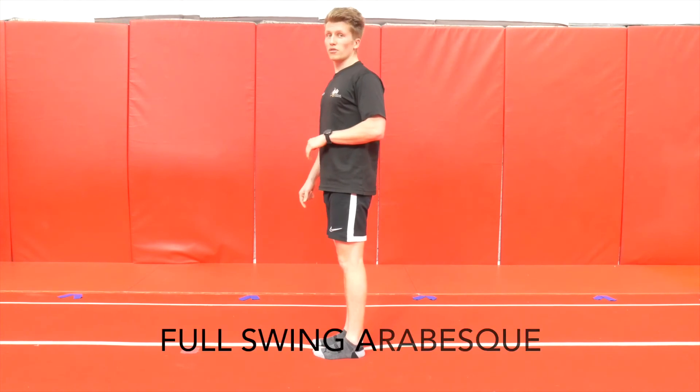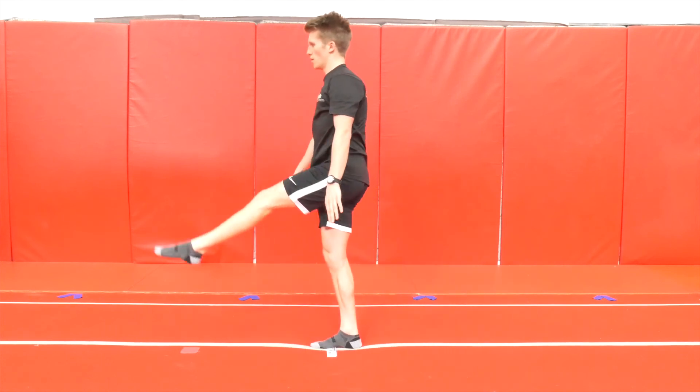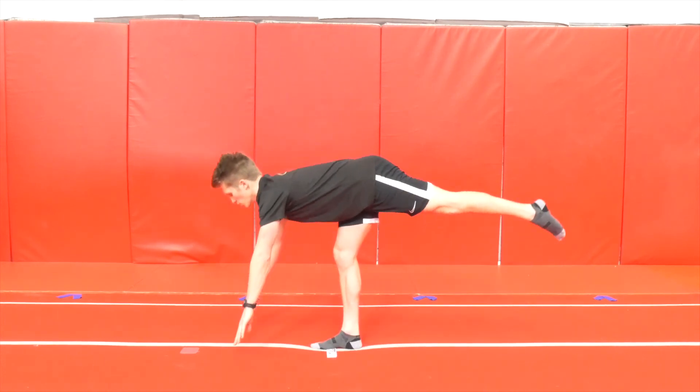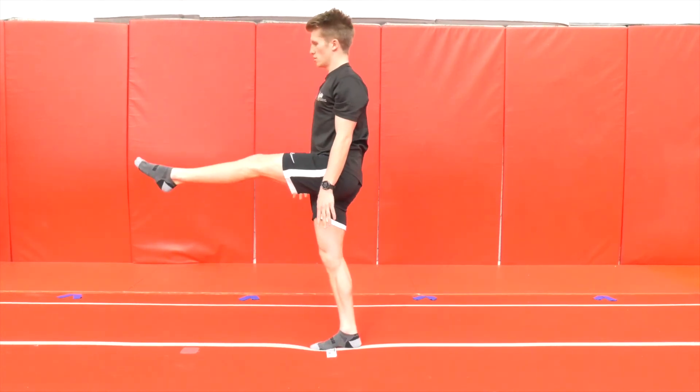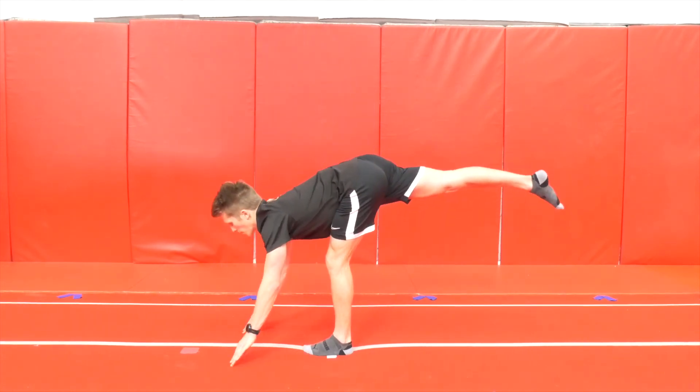Exercise number six, we're going to do leg swings at our back. Leg out front, all the way through, touch the floor, and back up. Really using your ankle stabilisers. About ten on each leg, and then change legs.